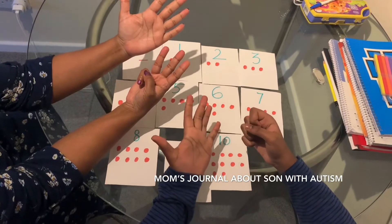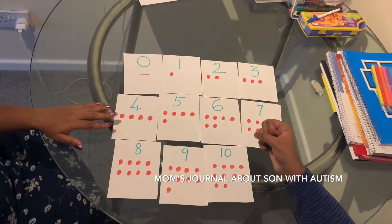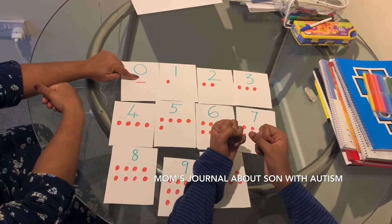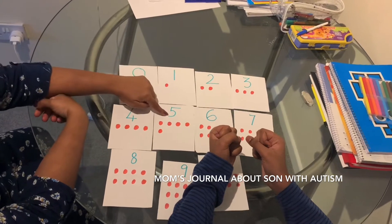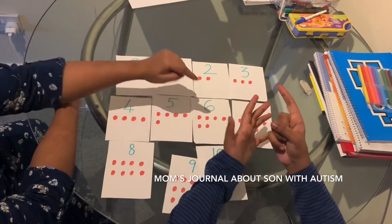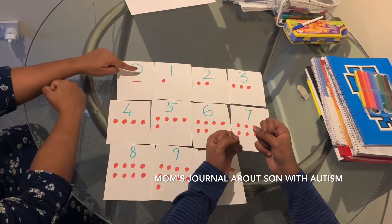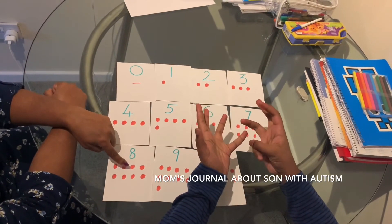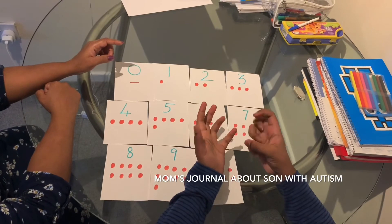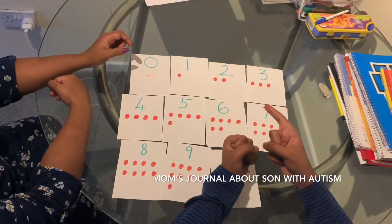Now Akash is going to do it by yourself. Show me two — good job, Akash! Fingers to zero. Show me five, fingers to zero. Show me six — good job! Fingers to zero. Show me two, fingers to zero. Show me eight — very good! Fingers to zero. Show me three — three, that's good! Show me one — very good!